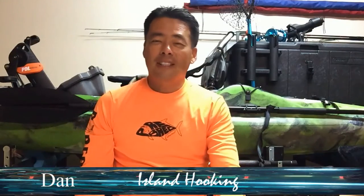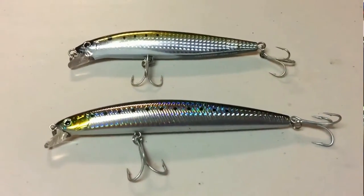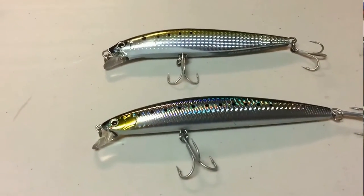Hi, welcome to Island Hooking. Today it's raining so I figured instead of fishing, I'd come do a video for you guys. A lot of people have been asking me about the Colt Sniper and the Daiwa Espimeno. They want to know what's the difference between them both, since they look kind of similar, and to me which lure is the better lure. Let's talk about the difference.